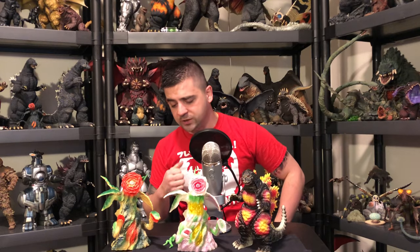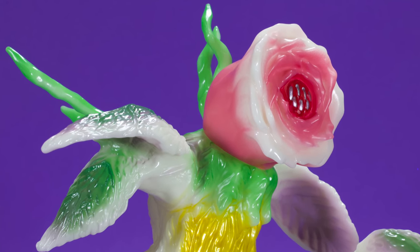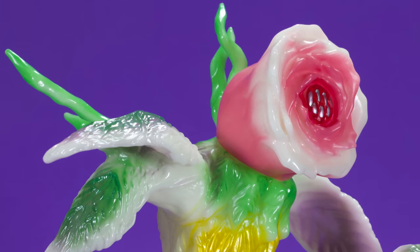So when it was revealed there'd be an exclusive rose form Biollante at G-Fest, I thought 'darn it' — and now I have two. Not the worst thing in the world, because one is the original and one is the G-Fest exclusive. You can see here what the vine looks like propped on — I just need to clean mine up and reattach it.